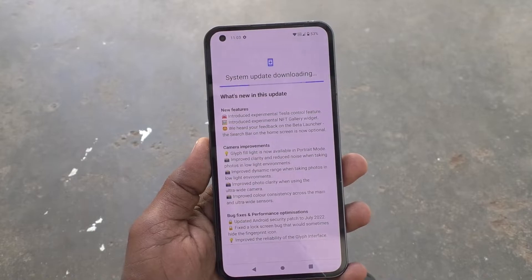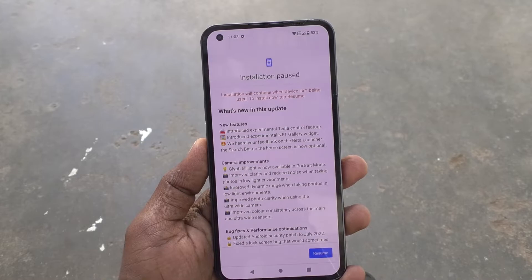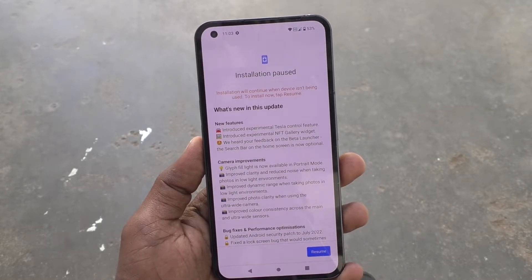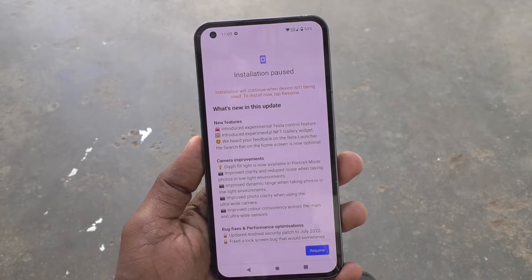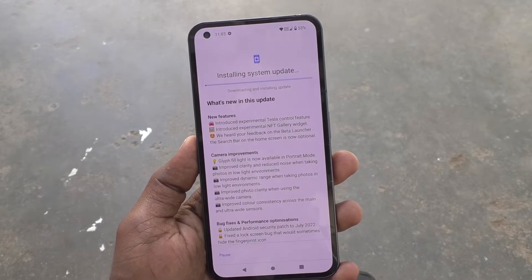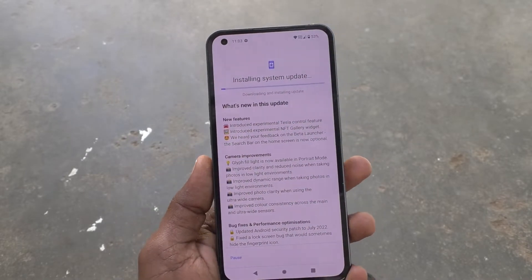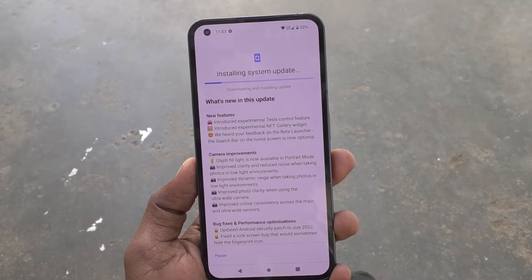The system update is downloading — just wait a few seconds or a few minutes. Installation will continue when the device isn't being used. To install now, tap Resume. The update is downloading and installing — just wait from a few seconds to a few minutes.